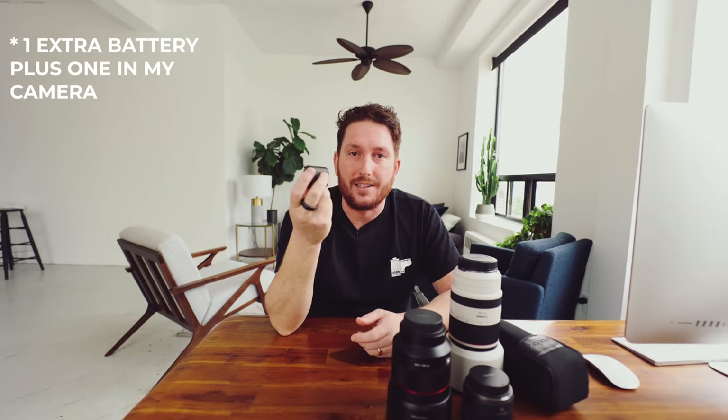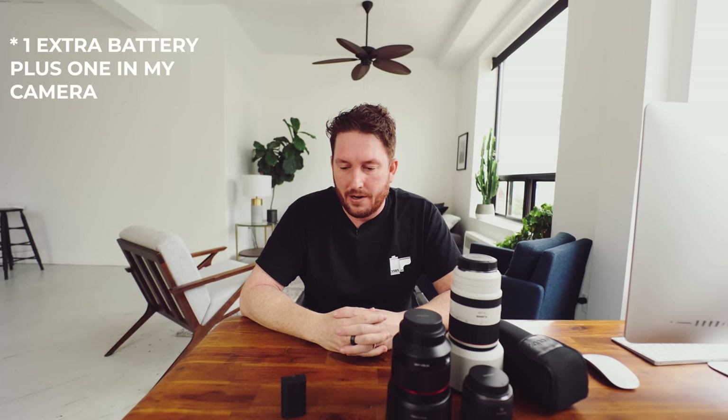Two batteries will get me through a full wedding day. Yesterday's wedding didn't even finish one battery — I got about three-quarters through. Bring the charger and plug it into the wall at the venue. I'd suggest against charging in transient locations like a hotel bridal prep area, because you'll leave the battery in the charger when you drive 45 minutes to the venue.